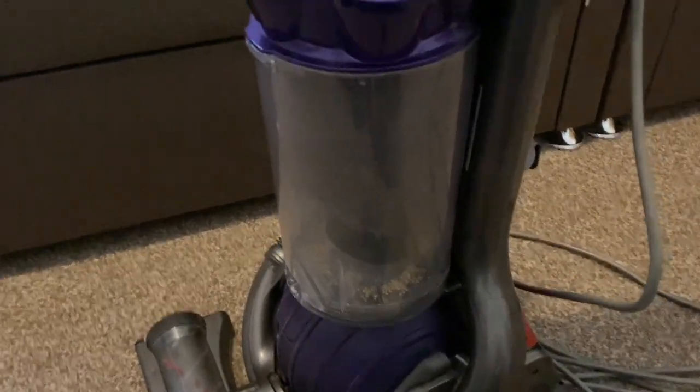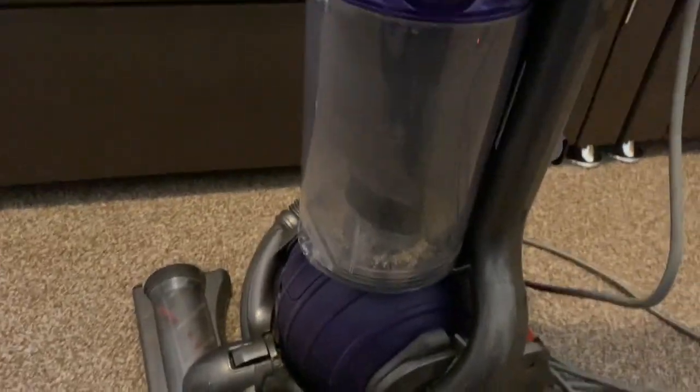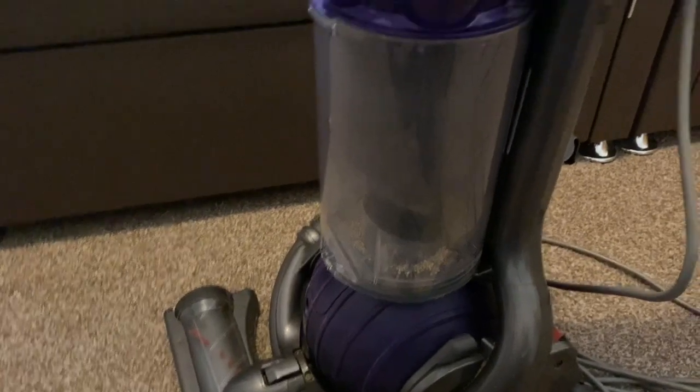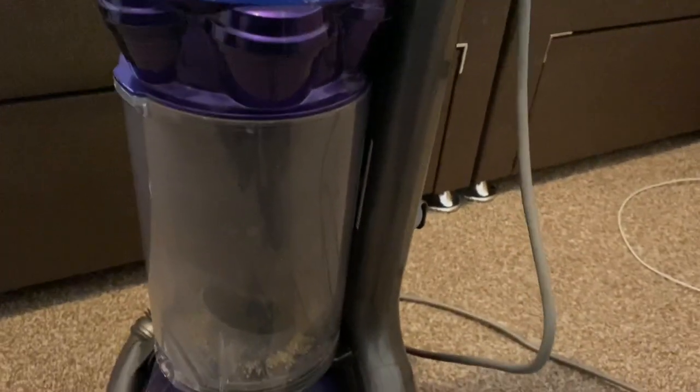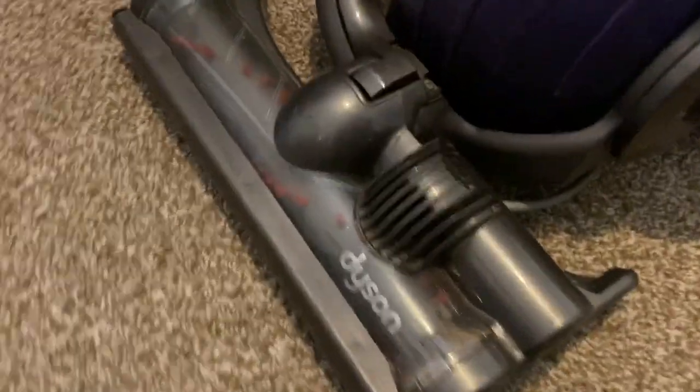I took the brush bar, the bin, and the upholstery tool off my personal Dyson DC25 and put them on this one, then I replaced the brush bar and the upholstery tool on my personal one with the spare new parts. Mine's in better condition, so I thought I may as well put the good parts from mine on this one, so the parts are almost brand new on this machine.